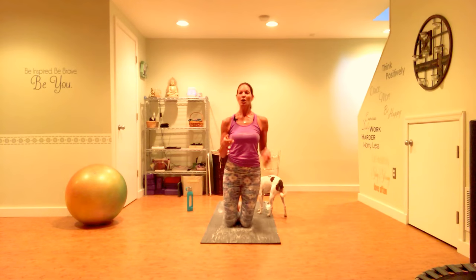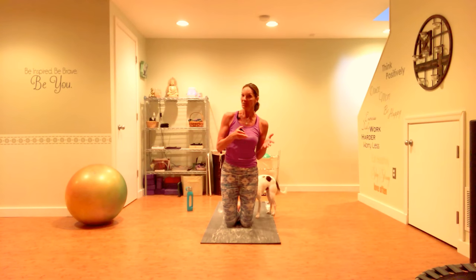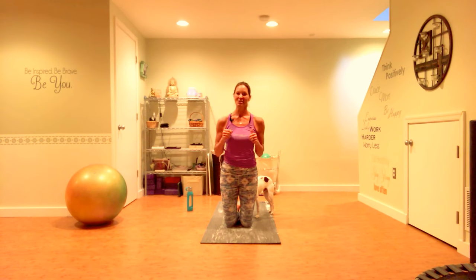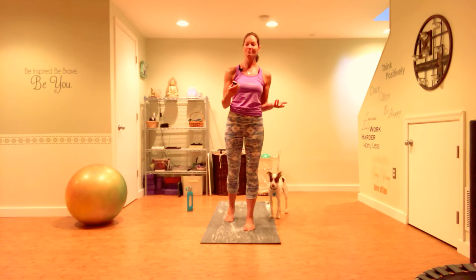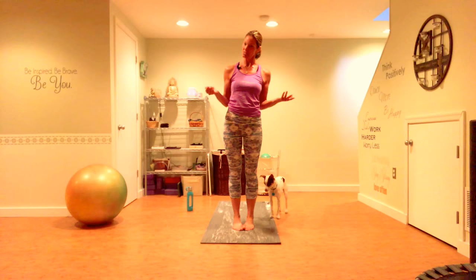We're going to do a lower body workout today, focused on a little bit of cardio, get your heart rate up, a little circulation. 45 seconds of work, 15 seconds of rest, 10 rounds. So I hope you'll join me. Go ahead and step to the front edge of your mat. If you don't have any equipment, you're good to go — you don't need anything. A mat is ideal, but you don't even have to have that.